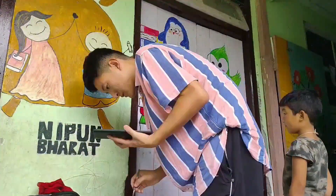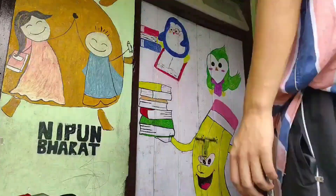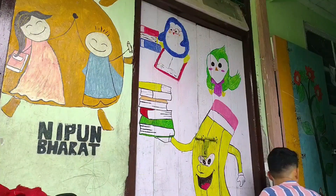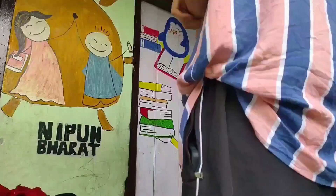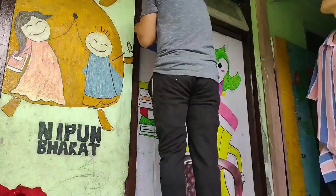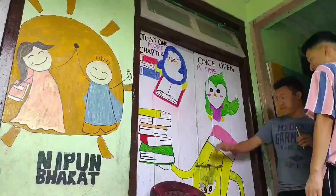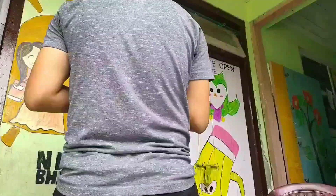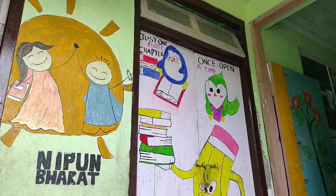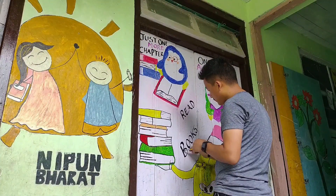We needed some more color to add. Now we have almost done. I wrote some lines for the children — on one side I wrote 'just one more chapter' and 'once upon a time,' and in the middle of the door I wrote 'read more books.'